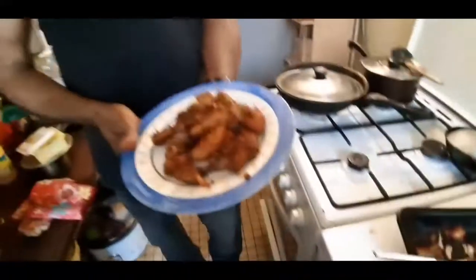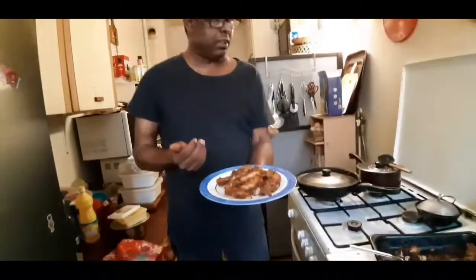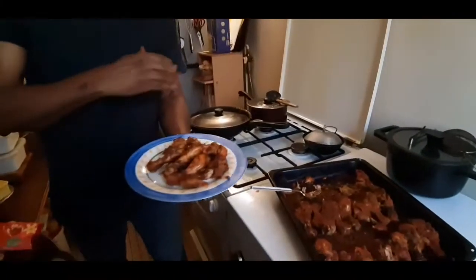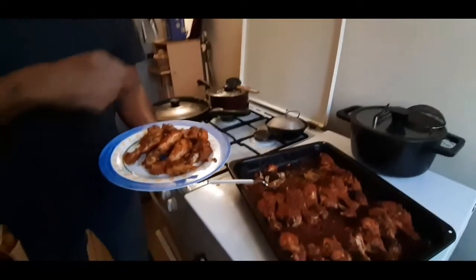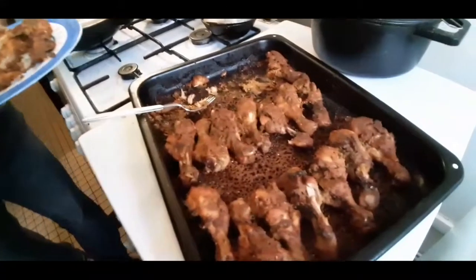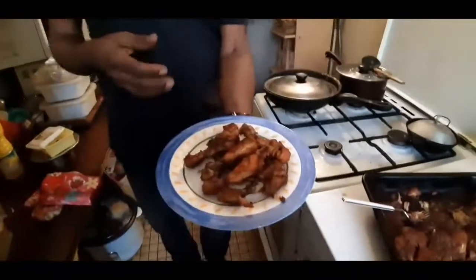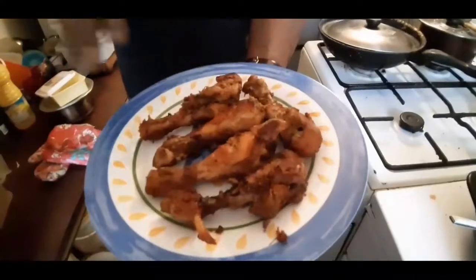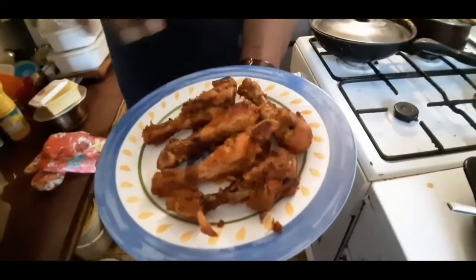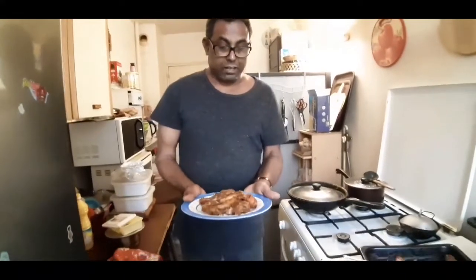I am going to make some sauce. I will add the sauce. This is grilled chicken. If you add the sauce, it will taste good. I filled this with corn.